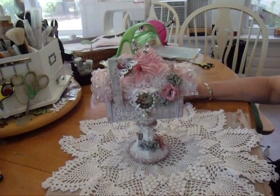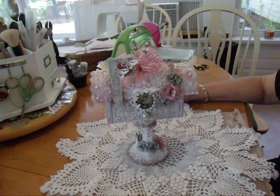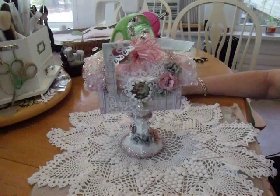Hi, this is Carol from Chocolate Crafts and Bears Are Mine. Today I want to show you my Cottage Cuts Block Hop creation.